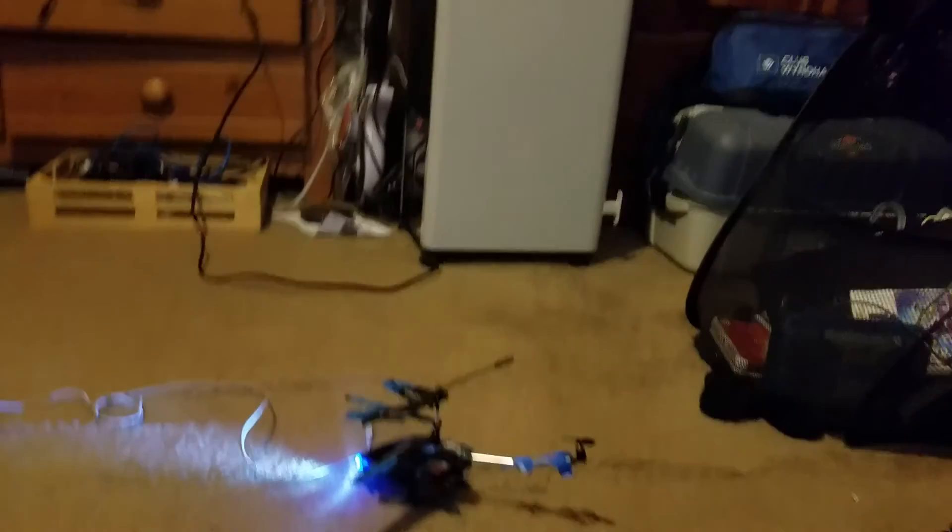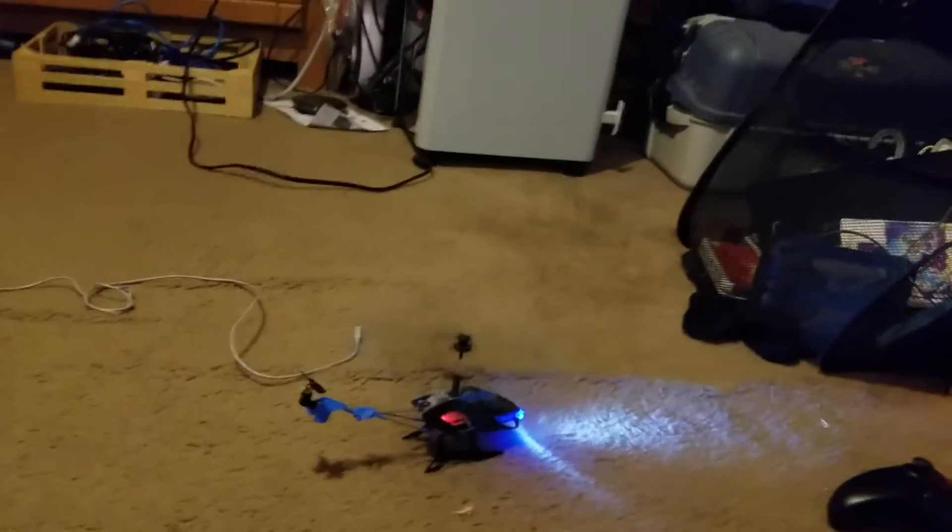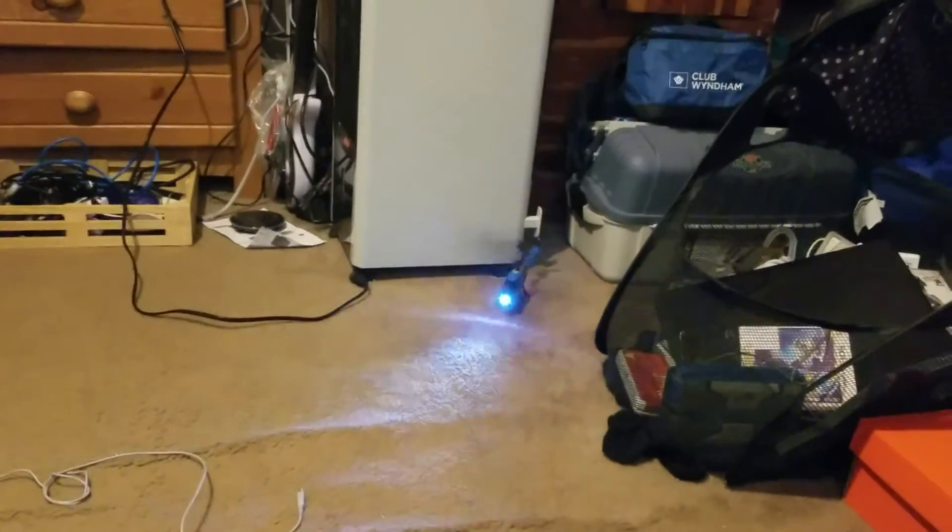I'm not even pressing any of the control sticks — nothing. It just flies forward, or backwards, or wherever it wants to go, and it spins around a lot. You might have heard it knocking up against my air cooler. I don't know how to control that spinning.